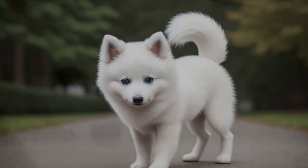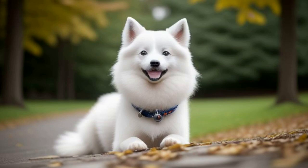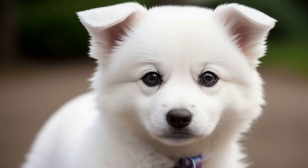Don't be fooled by the thick white double coat — it's surprisingly low maintenance. Regular brushing will keep shedding under control, and some Eskies are even hypoallergenic. These playful pups are bursting with energy and love to be active.